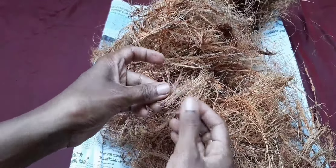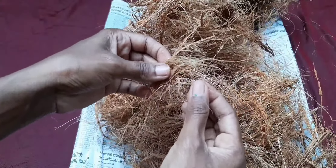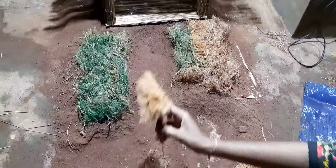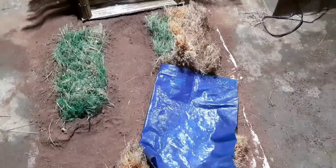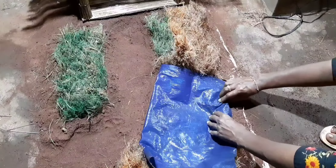The grass will be fixed like tile — we will cut into the excess. The grass will be fixed as well and set to the green color. The grass will be set to the makeup of tarpoly.